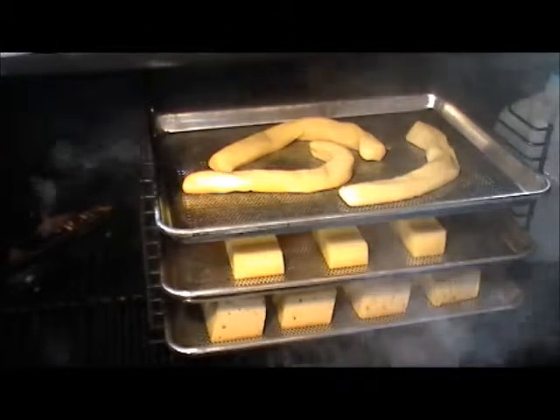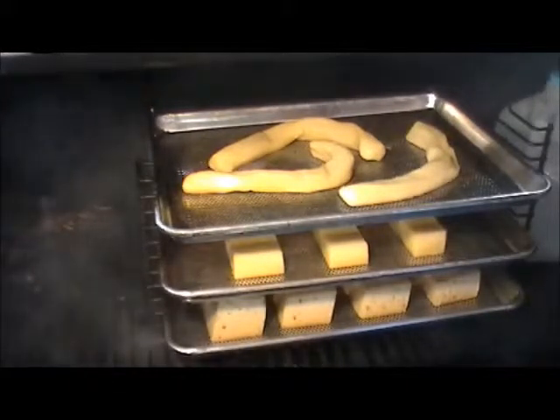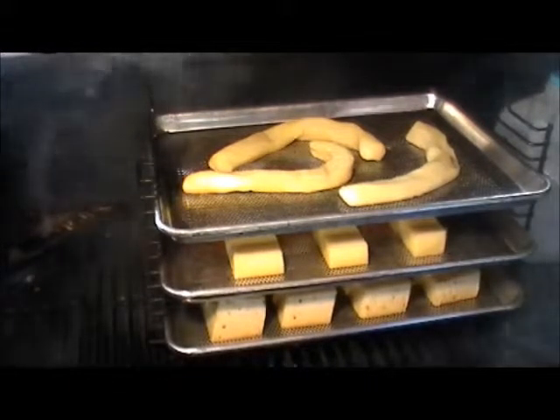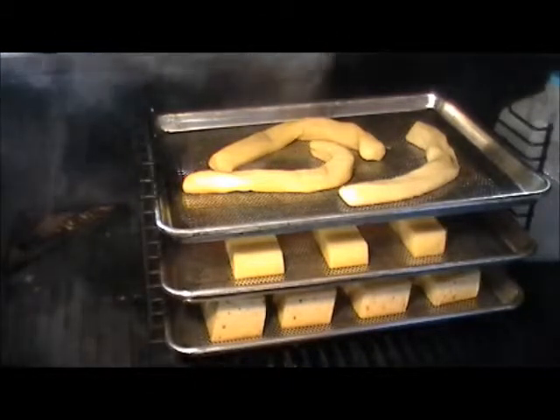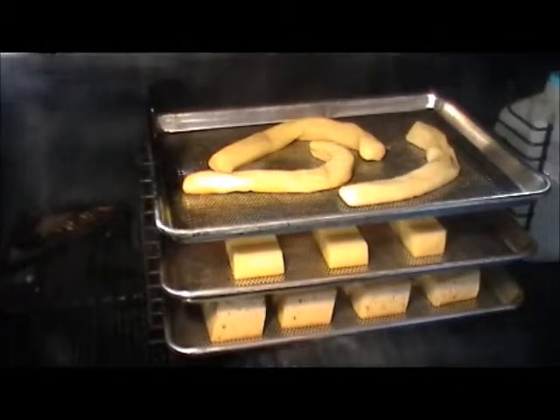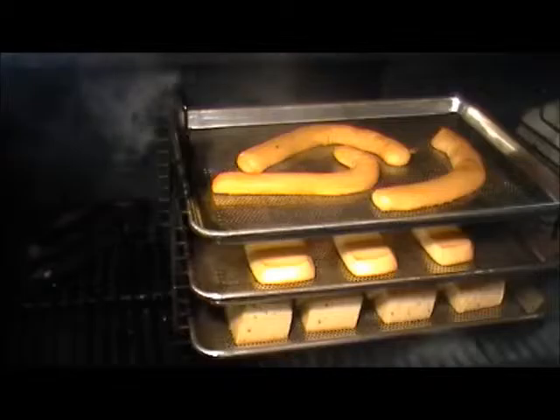Ice pack is still solid. Oh yeah, this smoked cheese — not only is it good to munch on, but when you use it in recipes, the smoky flavor it brings is incredible. You guys have got to try this, you really do.